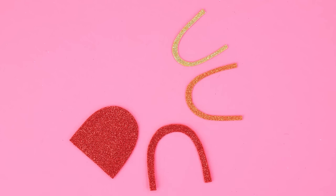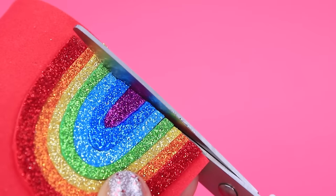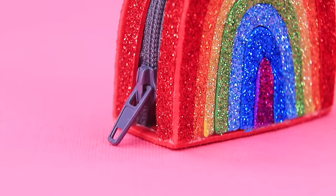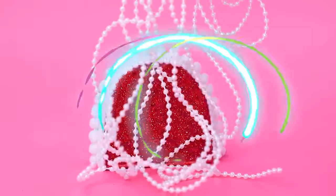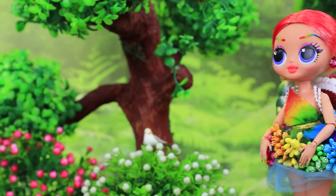Let's make a backpack. The glittery rainbow looks even better on a rainbow background. Add sides with a zipper. It's a simple construction, but it looks very cool. Decorate it with pom-poms on the sides. And there are strings of beads instead of regular bra straps. Ollie went on a picnic.